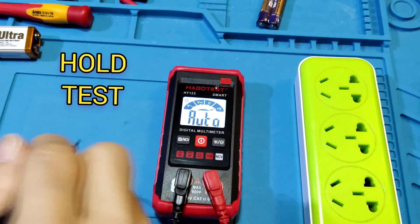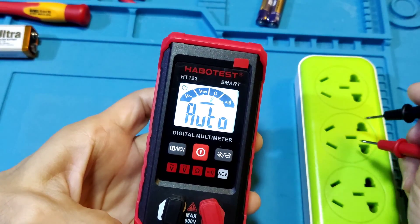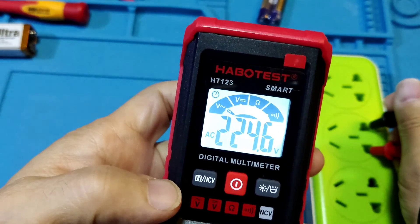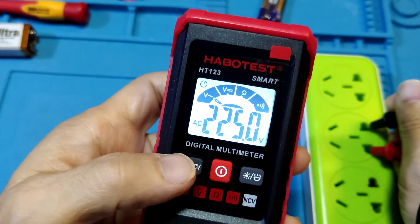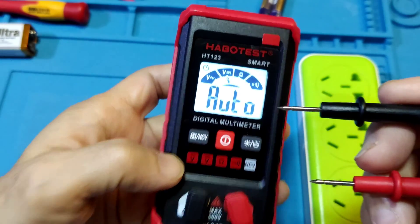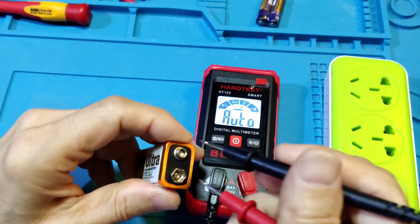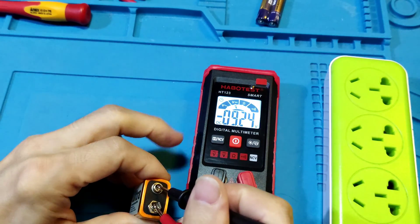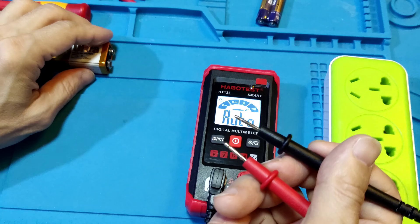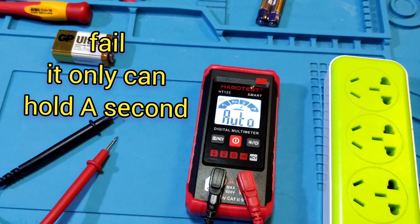Hold function test: when measuring, there is a hold function. Now AC reads 224.8V. It can hold data, but only for a short time — the meter cannot hold for a long time. Testing DC hold: when released, it disappears in about 1 second. Not very well.